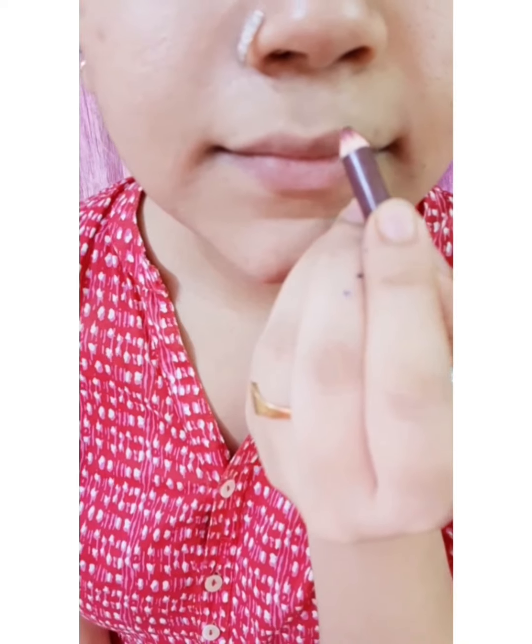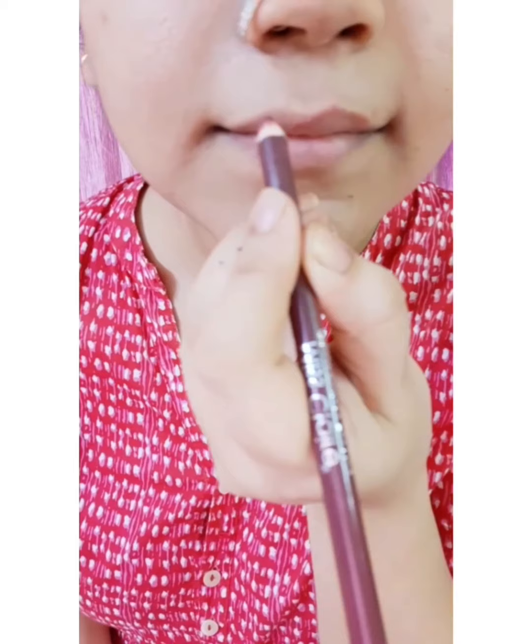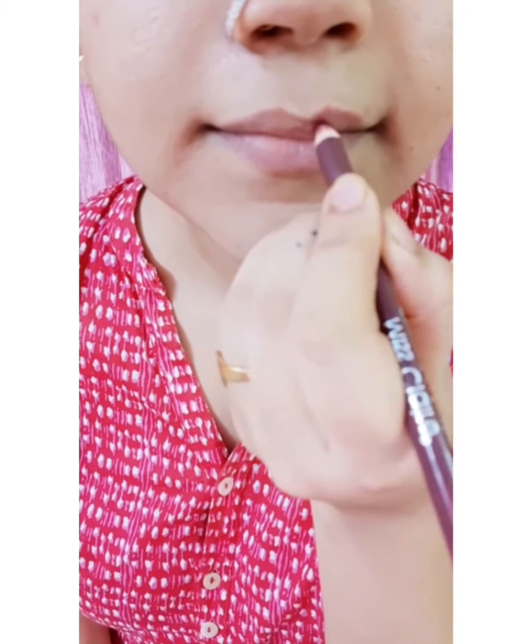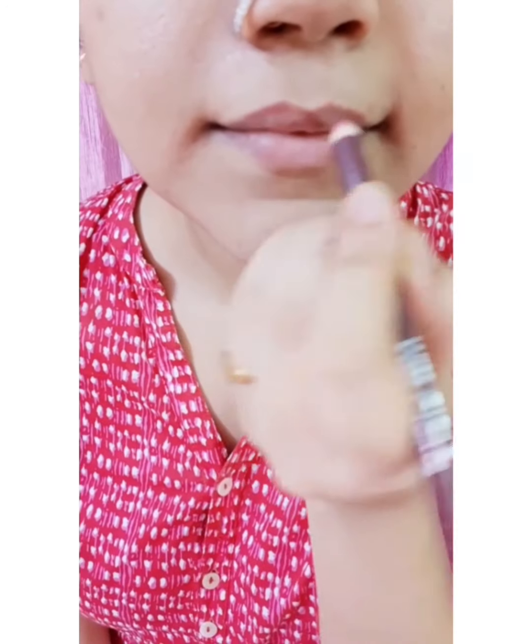The third step is to outline the upper lip. Start at your cupid's bow in the middle of your upper lip, draw in shape slightly above your natural line, and slowly and precisely — do not overdraw it. Extend your line properly.